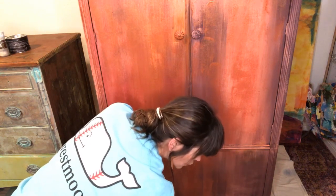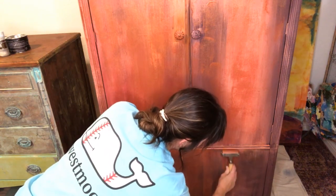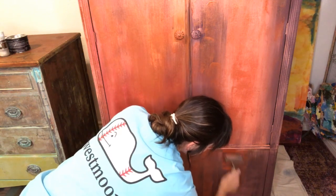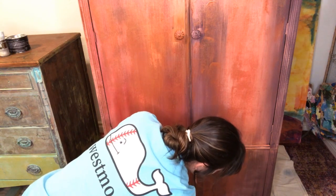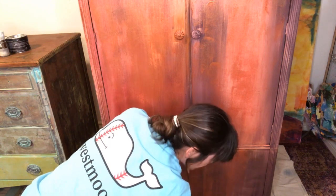The copper looks so good over Cherry Picked, FYI, in case anybody's interested. This is just a step in the process — this is not the final look.